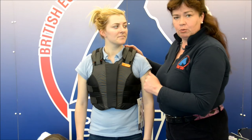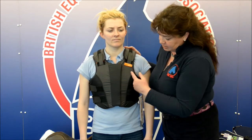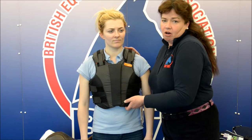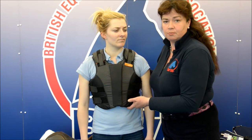The things I would be looking for at the front are that the front of the body protector comes no higher than the top of her sternum, her breast bone, and that in line with the shoulder straps it covers at least a half an inch — or the length from the tip of your finger to the first knuckle — over the lowest part of the ribs at the bottom.